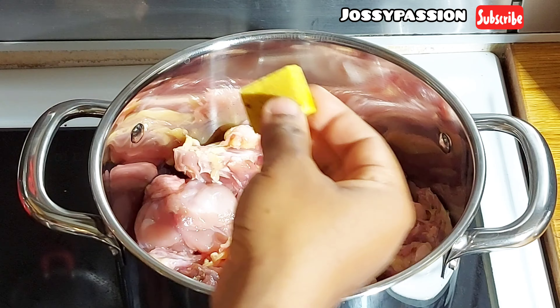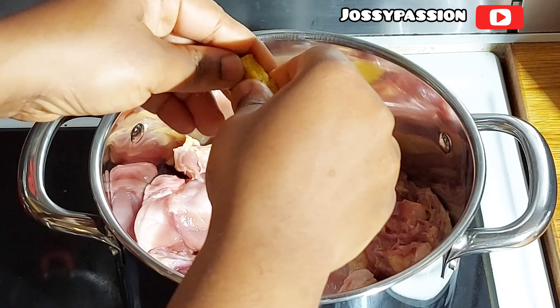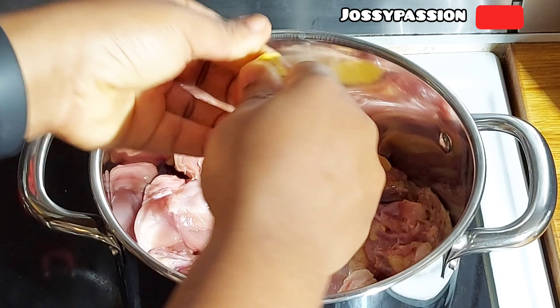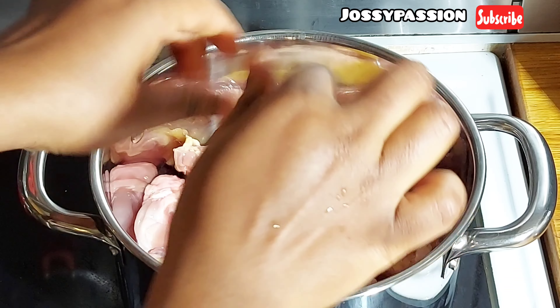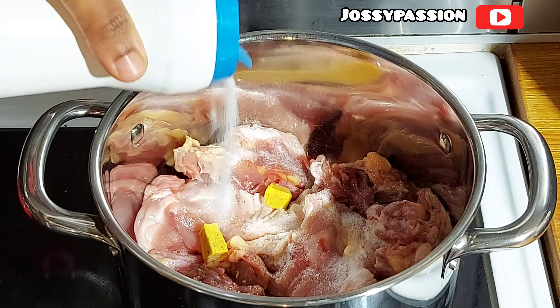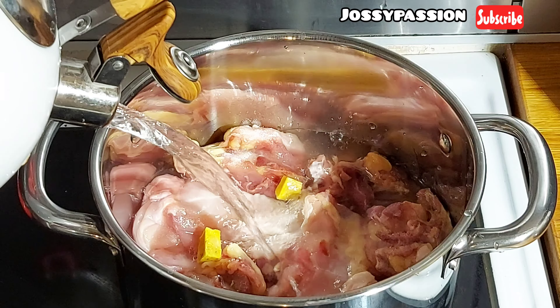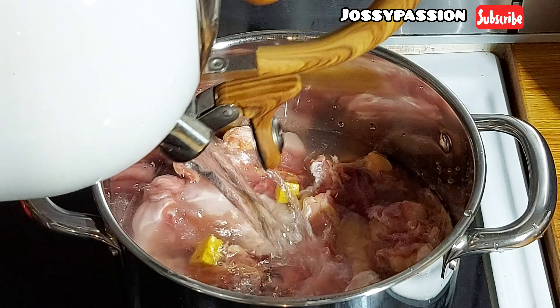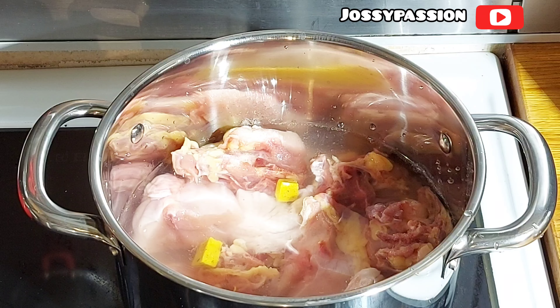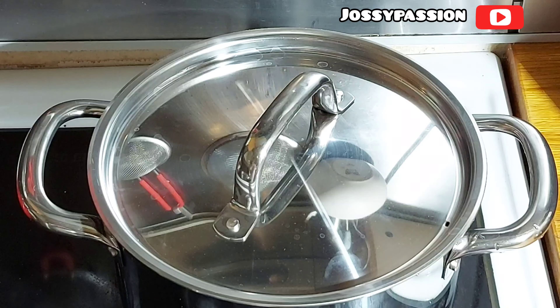I will start by cooking the hard chicken. I'll be seasoning it first because it's the one that takes much longer to cook than the other proteins. I added chicken seasoning and some salt. Traditional Ensala soup doesn't require onion or garlic. I'll top up the water to the level of the chicken. You can steam your chicken first, but for me, steaming it or not steaming it, it still tastes good.